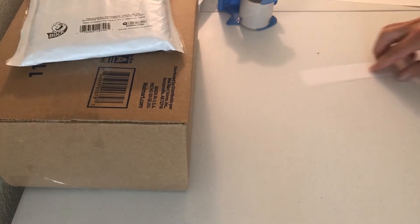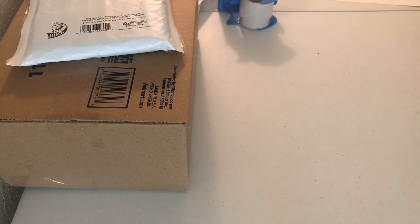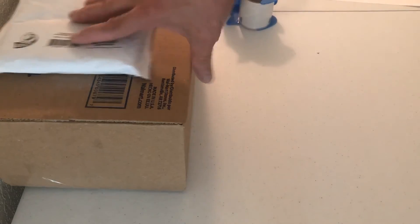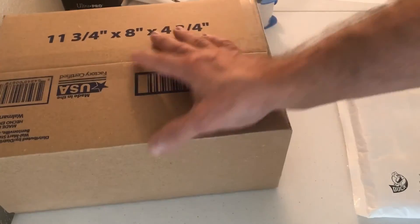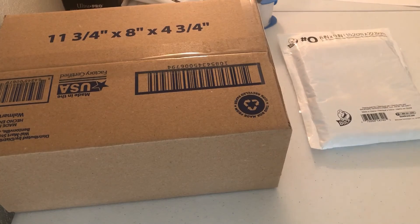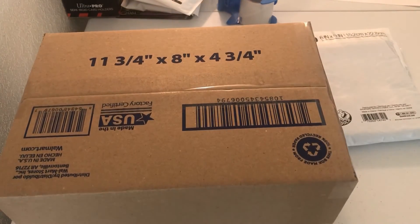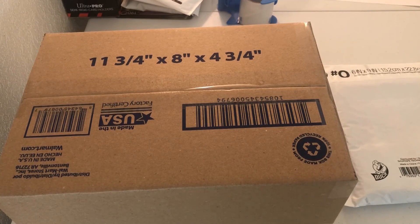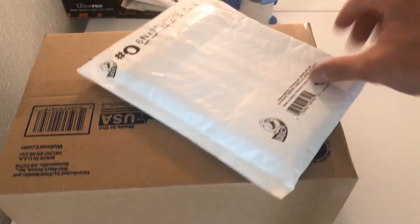Two orders good to go, ready to go — don't have to be in the mail till Tuesday. I'm Andy from Resale Room, hope you enjoyed the video. Kind of a small one today but two orders going out. Like, share, subscribe — do all that good stuff and we'll see you in the next video. Have a great afternoon!